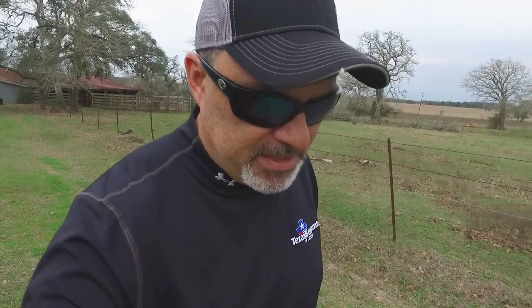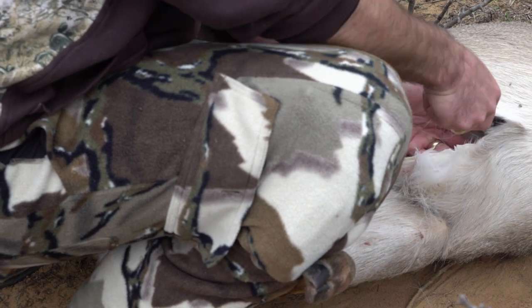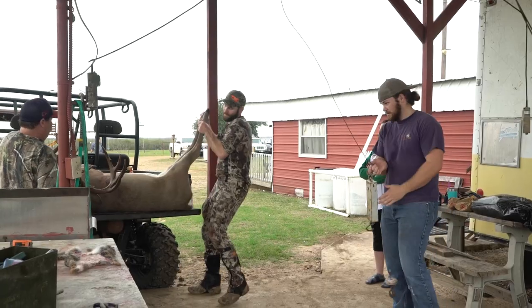A big thank you to Adam for walking us through his technique for skinning and quartering a deer. As you might imagine, different people have different methods for how they go about skinning and quartering their deer. Some people will field dress them before they take them into the skinning rack. Other people will go ahead and hang them up and then gut them before they skin them. But that's just one technique that Adam uses — a technique that a lot of us there at CDLC use because we have the facilities there to do it that way. If you have a different technique that you like to use or think might make things easier, feel free to leave those in the comments below.